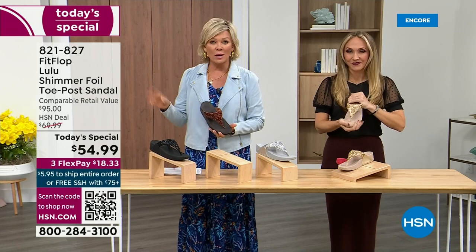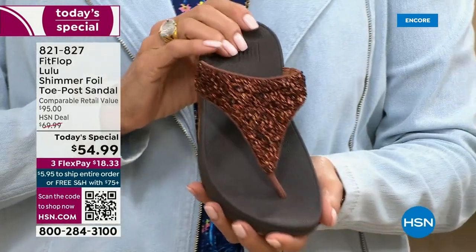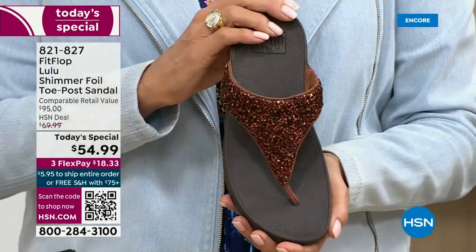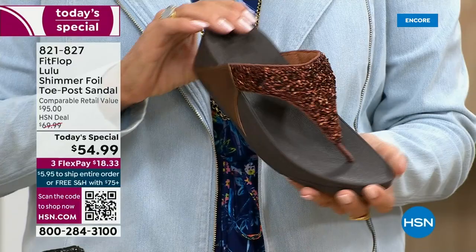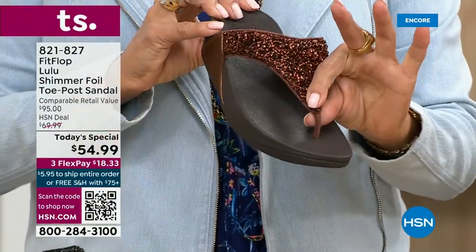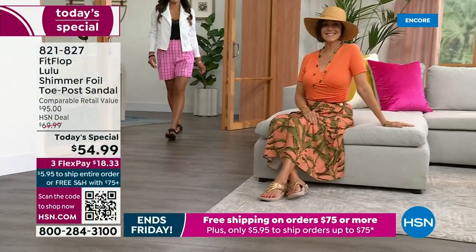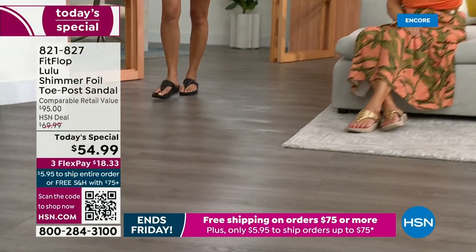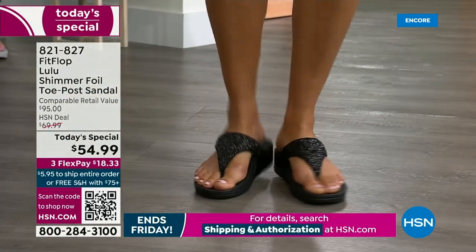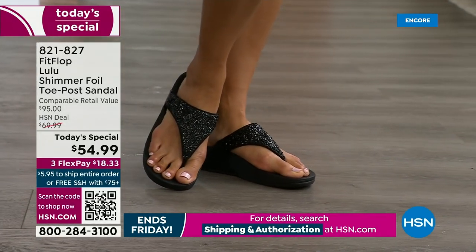For something that is somewhat of a casual summer sandal, they're so cute and you can dress these up. Already time for an update — the bronze is the number one bestseller right now and also the most limited today. We do have gold, we do have silver, and we do have black, but bronze really is special.